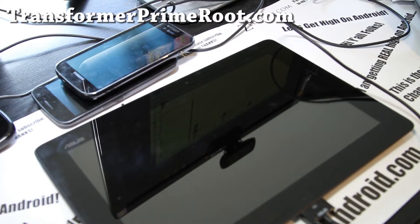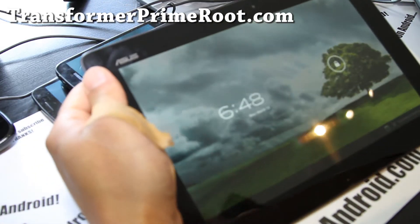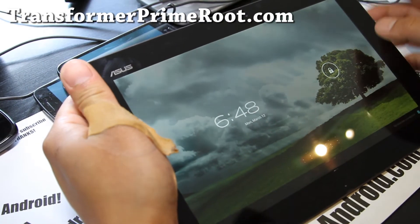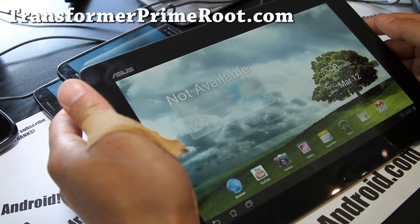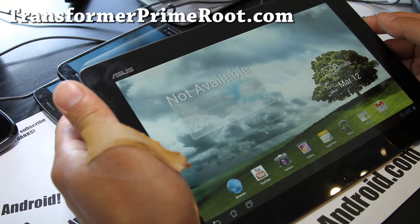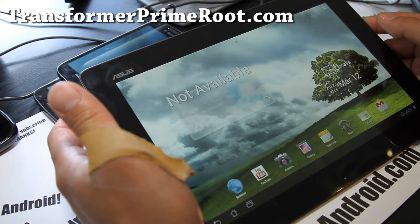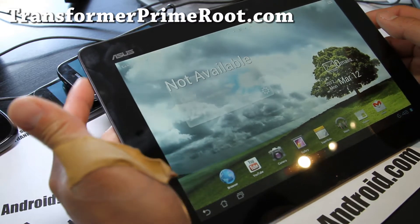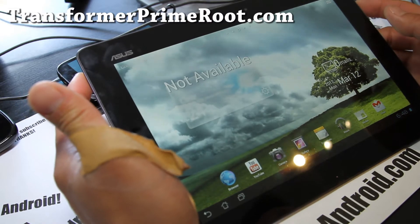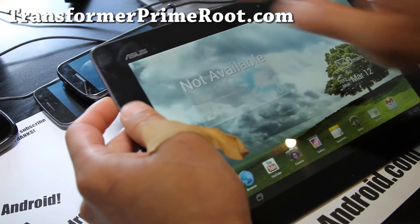Next, take the USB cable out. We're going to put our Transformer Prime into ClockworkMod recovery mode. You have to have your Transformer Prime rooted with ClockworkMod recovery installed. If you don't, go to my site TransformerPrimeRoot.com — I have root methods there, everything you need. I'm going to make an FAQ so if you see the FAQ, just read it and follow everything there. Once you have rooted ClockworkMod recovery installed, you're good to go.